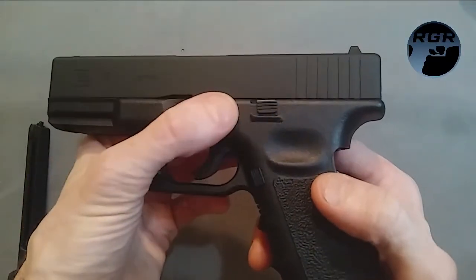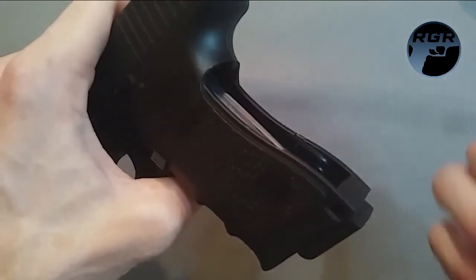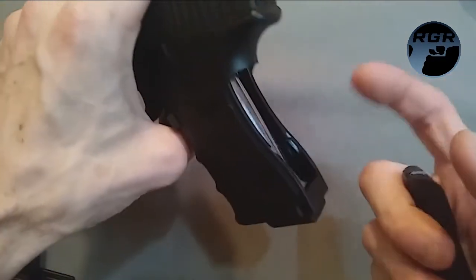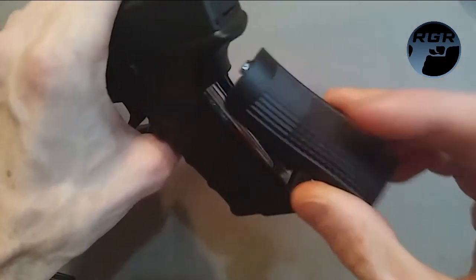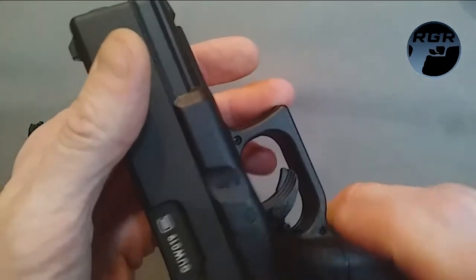I noticed with most of my Umarex guns there's little to no gas leak, but this one does release a little gas even when you get a good grip tightening it. I think I tightened it a little slow this time so I lost more than normal, but it's still good to go. I'd estimate about three mags worth of shots before you need to change the CO2 capsule. Once done, snap the grip cover back on — the little outcropping goes in head first and the bottom snaps in.